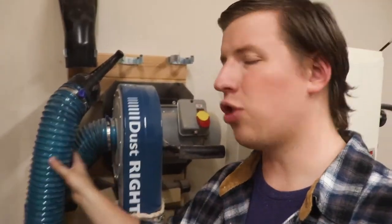A shop vac, or even better, a dust collector is a huge help in keeping your shop clean. You can even save a lot of time by connecting it directly to your tool while using it. But I find that I trip over this big hose while using tools like the planer or miter saw that I'm having to maneuver material around, and even more so while using more nimble tools like the router or my sanders.